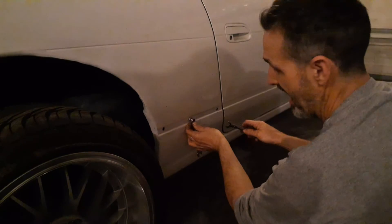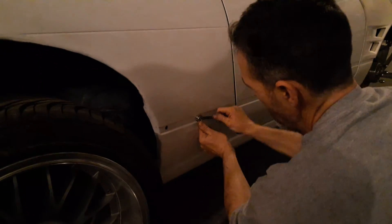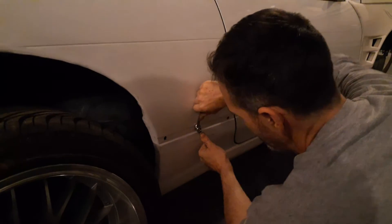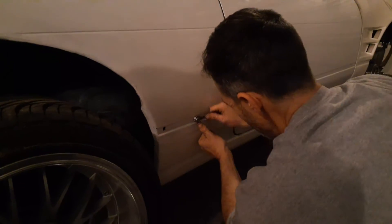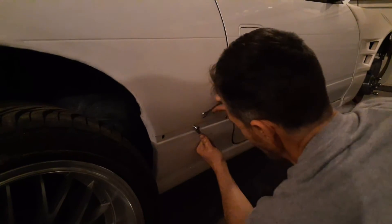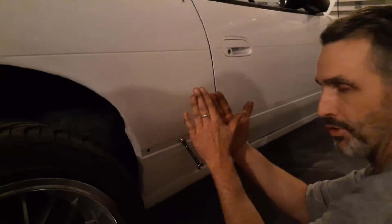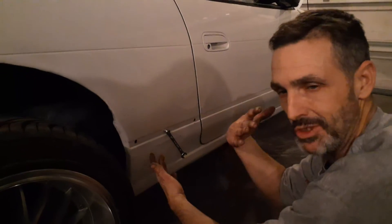Put your boxed end on this side, open end in here. While holding your boxed end steady, tighten the bolt — the nut. Keep the bolt held steady and tighten the nut. What this will do is cause the bolt to try to pull through, which will essentially flare the rib nut just like the tool does.